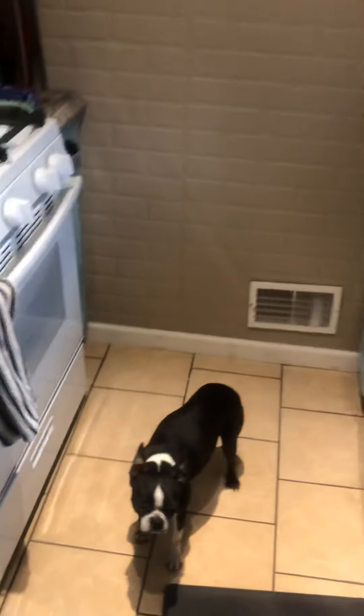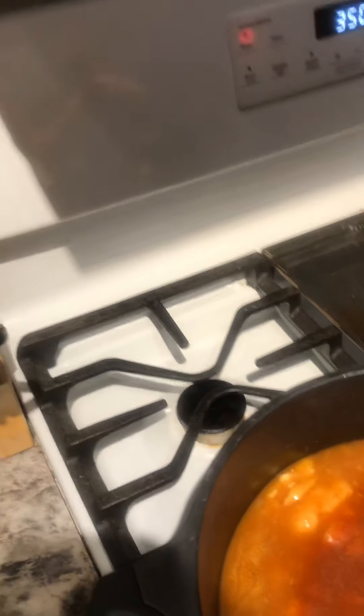Then we're going to add sour cream. It calls for eight ounces, so I have about half a container and I'm going to empty that in there. And then it calls for some paprika — about a tablespoon. I don't really measure, so I kind of just sprinkle until I have it.